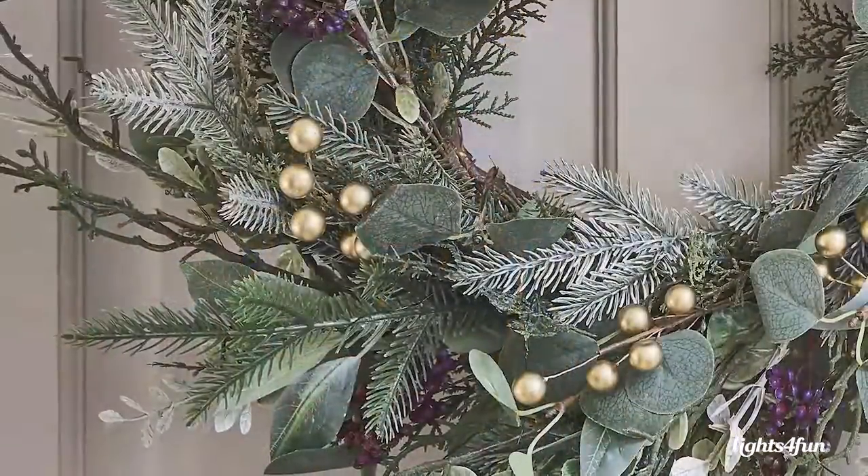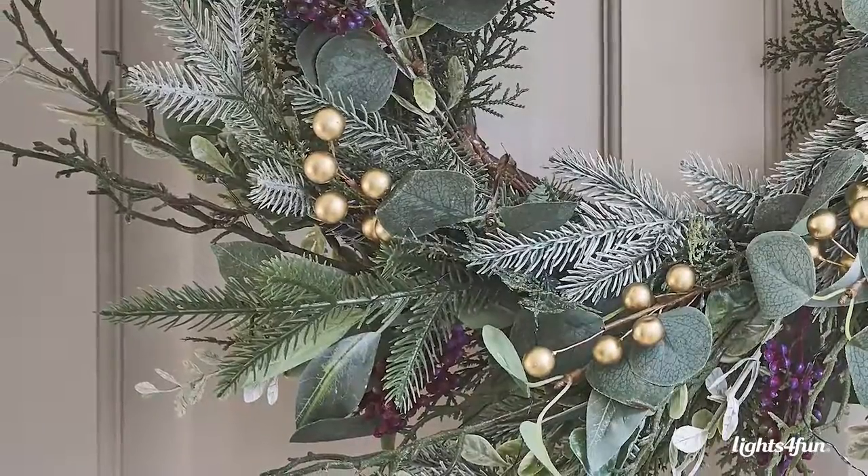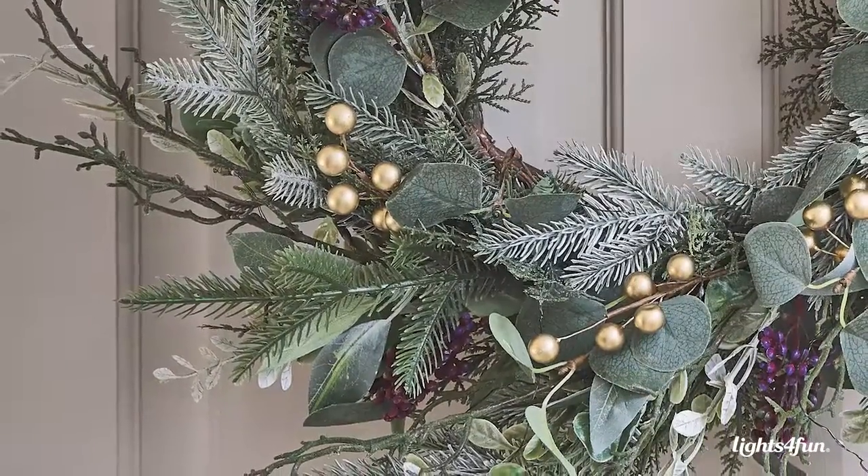This year we've got a new wreath and garland as part of one of the new 2022 collections. It highlights the purple foliage and the gold berries, and that's all teamed together with real traditional ferns and green foliage. We've also thrown in a little bit of eucalyptus to bring it really up to date and add a little bit more of a modern twist on something traditional.